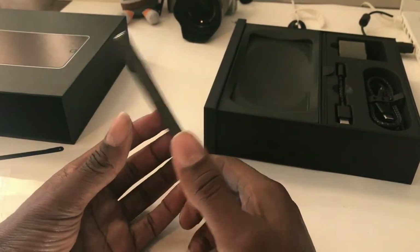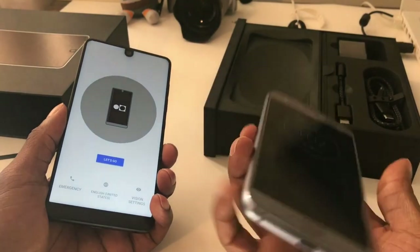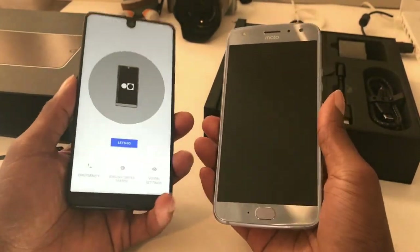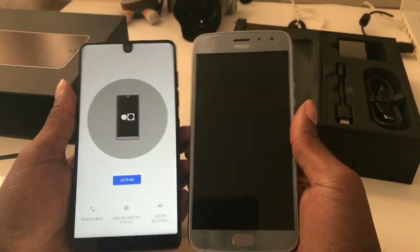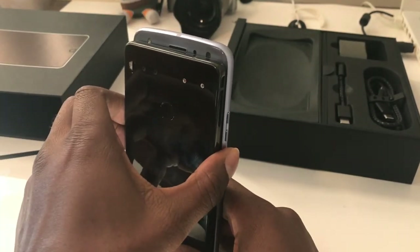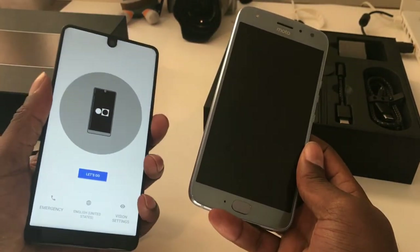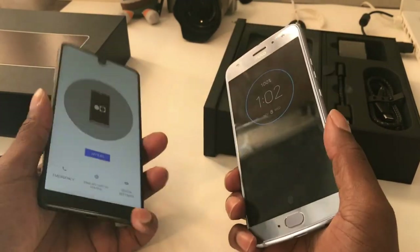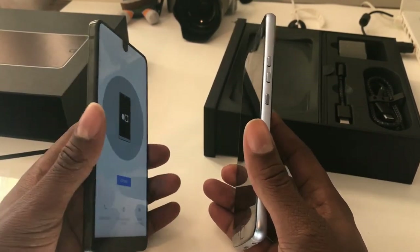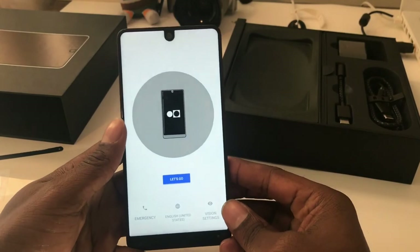First impressions in the hand — it feels solid. This feels way better in the hand than the Moto X4 does, even though they're not much different in size. The Moto X4 is a little bit taller, but this feels better and more solid. When they said it feels a little heavier, it does — it feels a lot heavier, like a more premium build. But there it is, guys — I will get back with you soon to let you know how I feel about it.